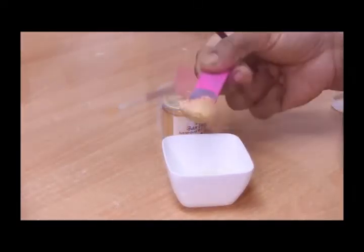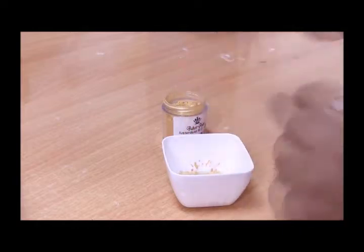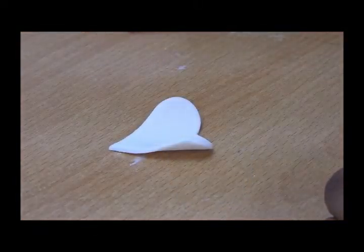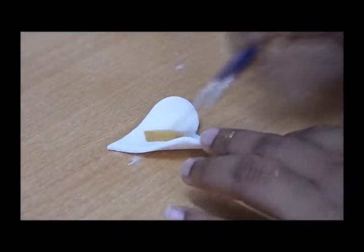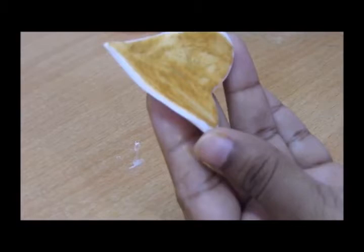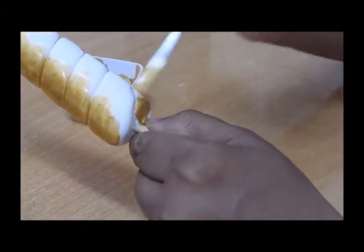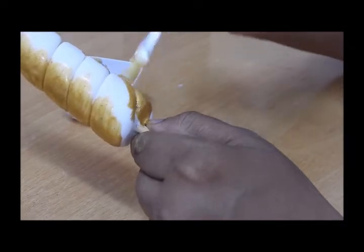The next thing I'm doing is coloring the unicorn horn and the ear. It's been four to five hours now. I'm using golden glitter along with one teaspoon of olive oil and one teaspoon of golden glitter. We will brush it up — and there you go. I have brushed the ear and the horn and it looks very pretty.